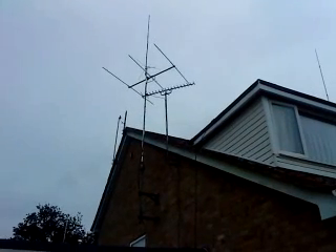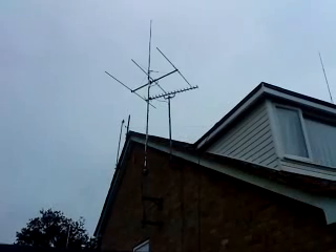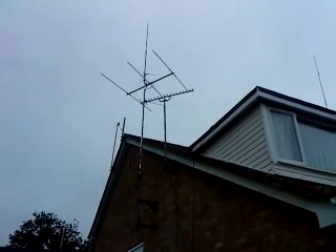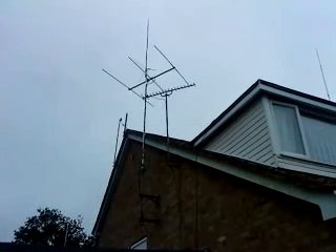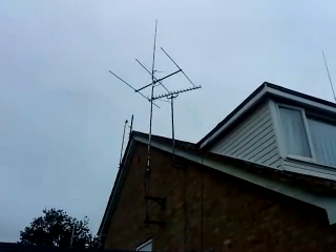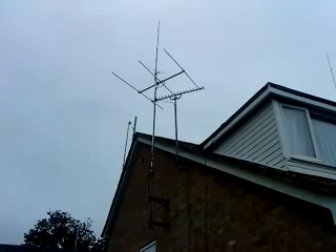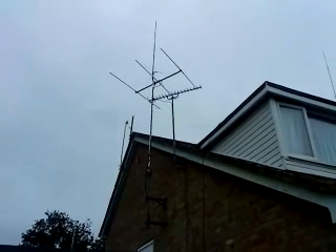Hi everyone, this is a quick look at a 4m beam at an amateur not very far away from my QTH. We're looking at a 3 element 4m beam with a 6270 tri-band vertical on the top, and underneath that we've got a G5RV.